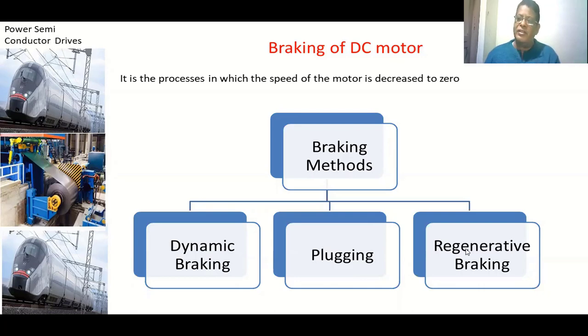In the case of regenerative braking, the same motor operates as a generator, and if we utilize the power given back by the generator, the speed of the motor decreases. Regenerative braking can practically be applied only for shunt motors, separately excited motors, and compound motors — but not for series motors.